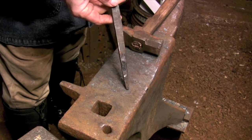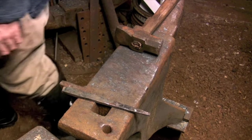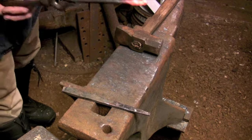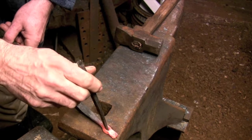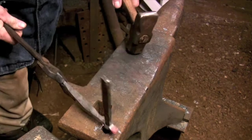The punched hole needs to be shaped with a drift. The thickness of the drift is exactly the same as the thickness of the bar that you're going to be using for the thumb piece. The other face of the drift is just tapered so it'll fit into any size hole that you're punching, regardless of the size of the latch that you're making.